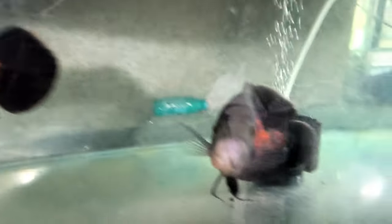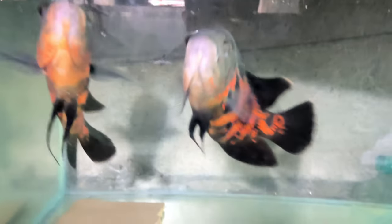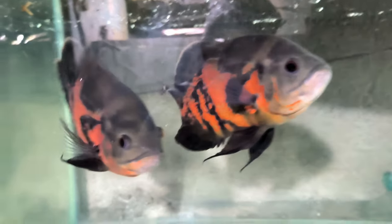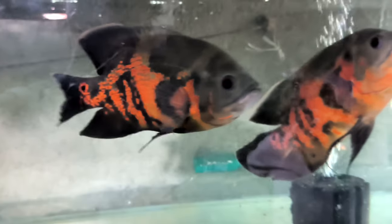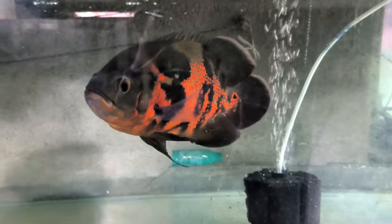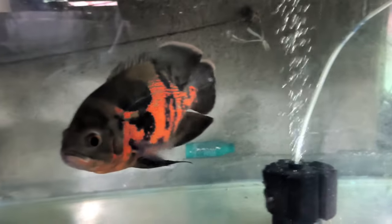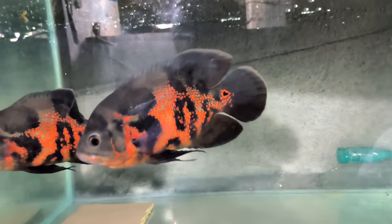Our favorite monster fish — Oscar — you can see the quality. It's almost the same quality as the Oscar at my house. This one is not for sale — it's a breeding fish. This is male and this is female. Has breeding started? Yes, it has begun. A few days later the child rate will be 8 rupees. The children will be delivered all over India.